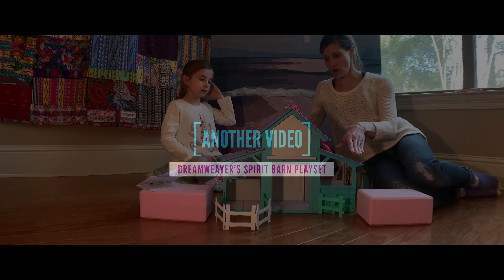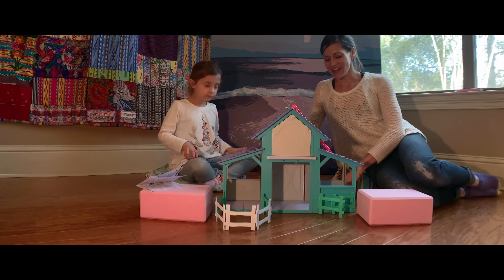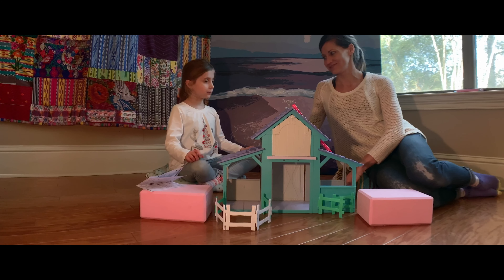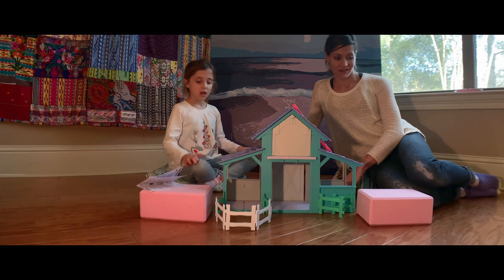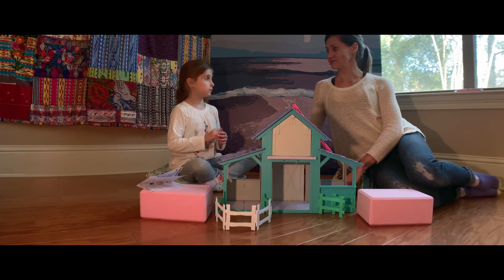This is Maya and this is Maya Adventures. This is the DreamWorks Spirit Barn and all of the accessories — it's the whole playset. We've come across some difficulties putting it together, haven't we, Maya? Yes, we have. We're just going to show you a few of those things, show you how it's put together, and then put some stuff in and show how we put it up.